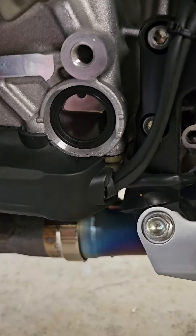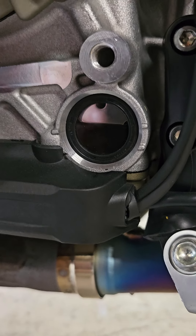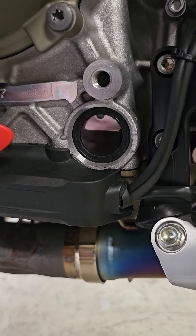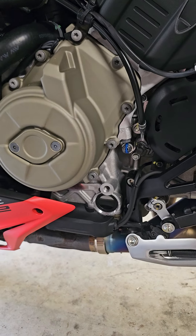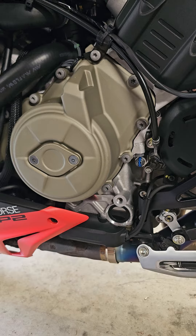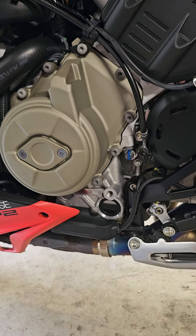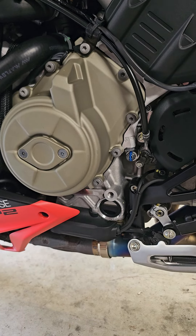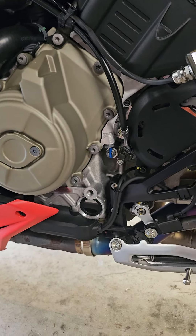You can kind of see in the sight glass — it's not as dirty as it looks on camera. The camera's making it look filthy black, disgusting oil, but it actually still has some translucency to it, still brown. You can tell it's definitely getting dirty though. I want to go ahead and change that, and in the future I'm going to try and stay on top of it and change it a minimum of every 2,500 miles, because you do get fuel dilution and carbon deposits in the oil. I just want to make sure this bike is really well taken care of.